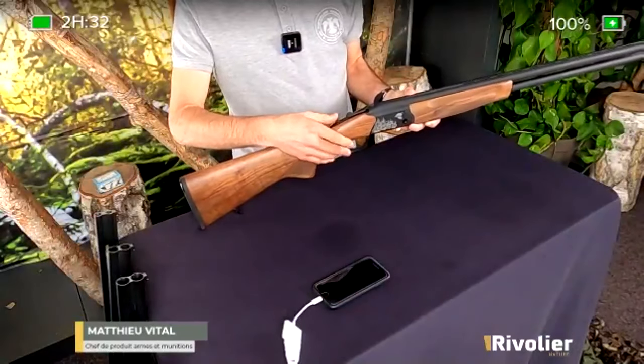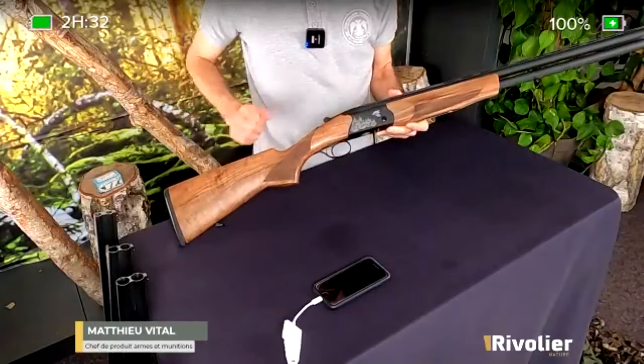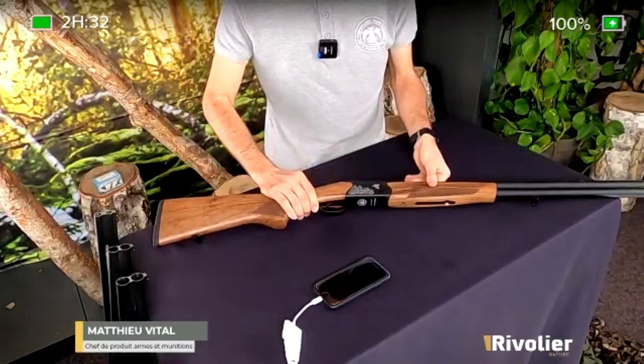Tout simplement, si on veut choisir son coup du haut ou son coup du bas, c'est très simple. Fusil basique. Il y a également des gravures, je vais en profiter pour faire le zoom tout de suite dessus.